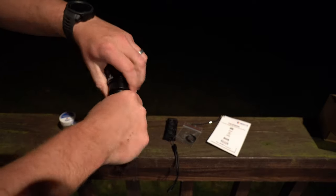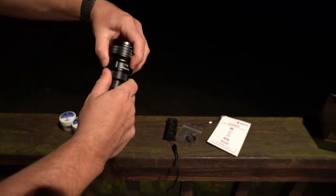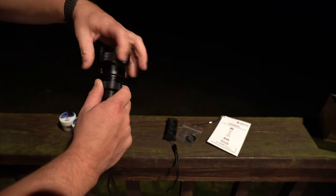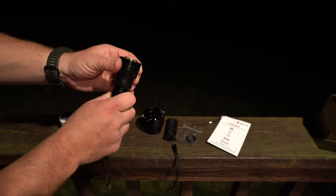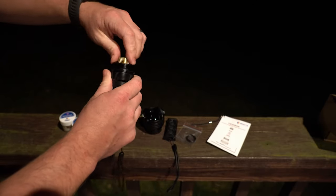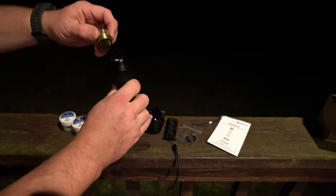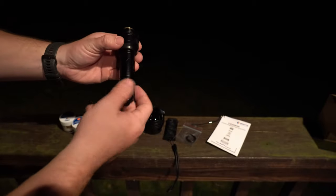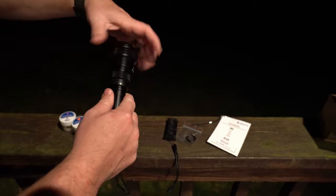Moving on — changing the LED modules is very simple. You grab a hold of it up here and twist right below where the name is and it separates. The magnifier glass housing comes right off. You can see the knurling there — grab hold of the LED module, the pill, whatever you want to call it, and twist it out. Then take one of your other ones and screw it right in. Very simple, very easy. You'll also notice they have o-rings on any access points to keep dirt and moisture out, giving you better longevity.